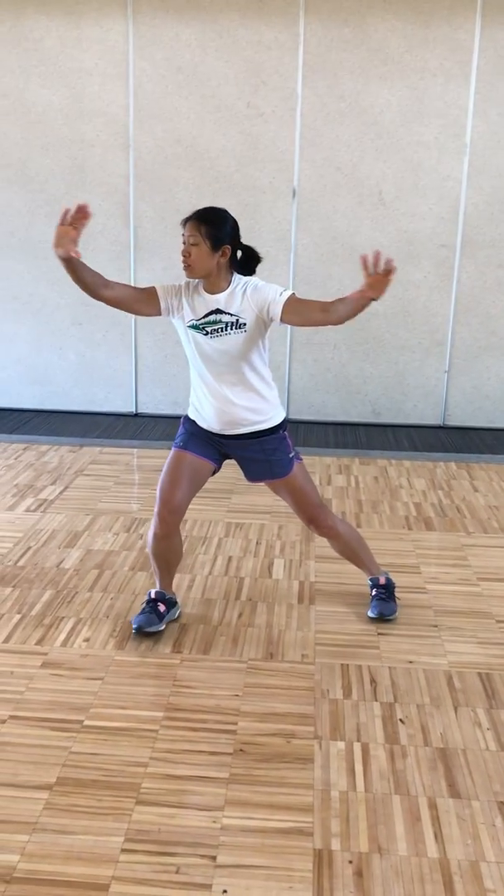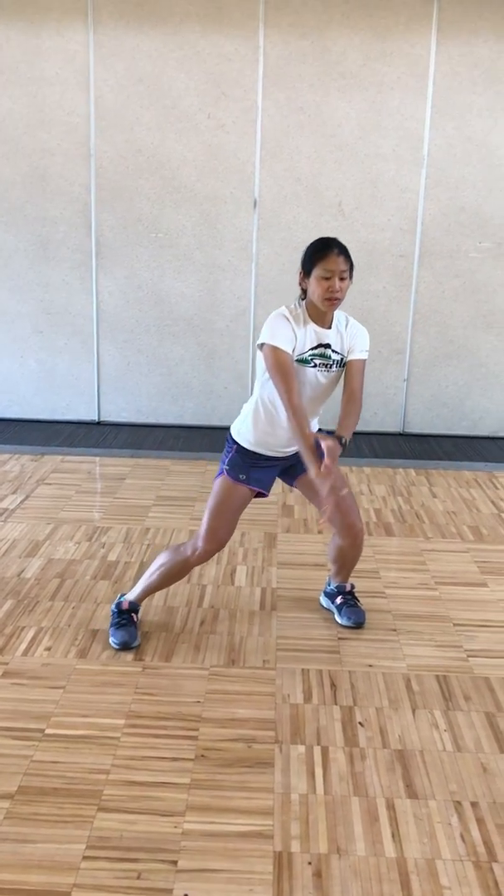Pulling back, breathing in — open the curtains, gather the energy, stepping in hip-width apart with the right. Relaxing your hands, breathing in, coming up, breathing out. Stepping in with the left toes.